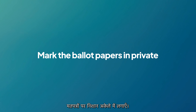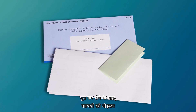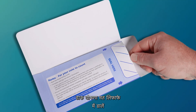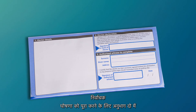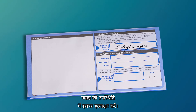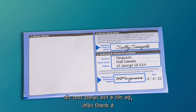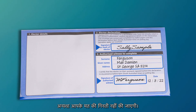Mark the ballot papers in private. Once you have completed the ballot papers as per the instructions, fold the ballot papers to conceal your vote. Place them in the postal declaration vote envelope and seal the envelope. Complete the voter declaration in section 2 by signing it in the presence of the witness. Ask your witness to complete and sign section 3 of the envelope, but do not remove the declaration section from the envelope or your vote will not be counted.